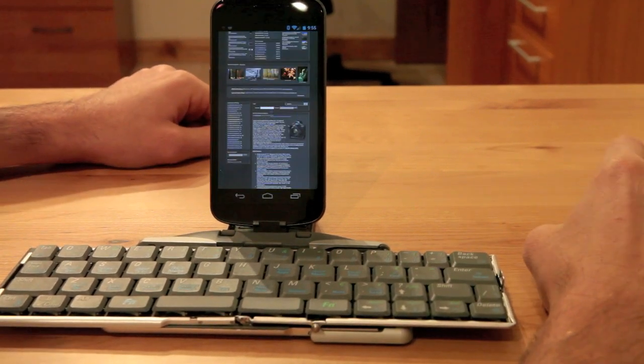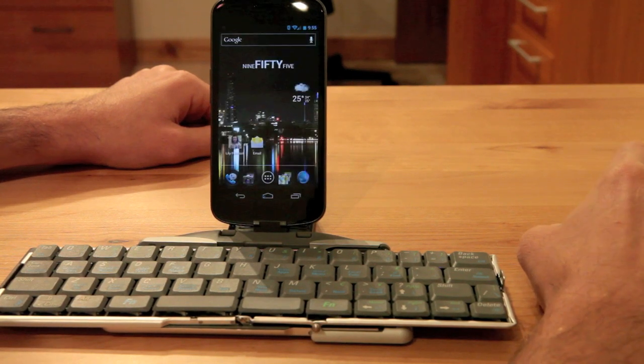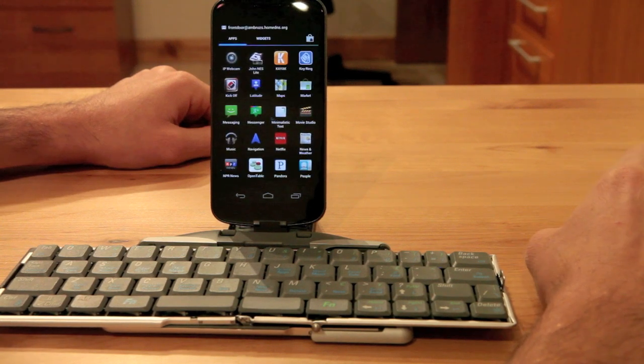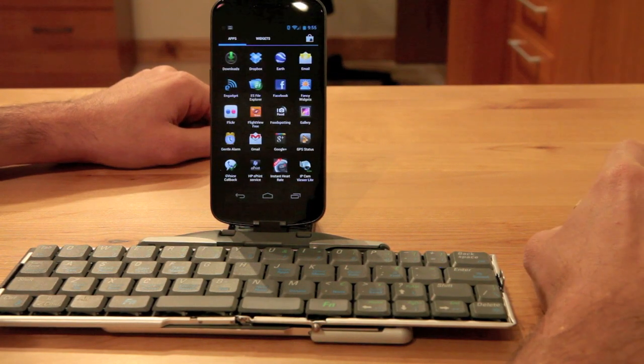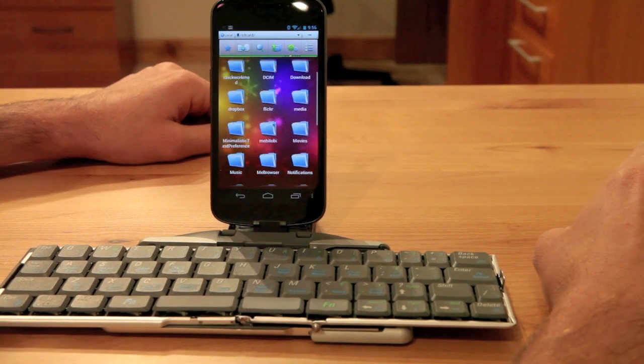Pretty neat, it works really, really well. The soft buttons are also mouse sensitive, so if I click the home button it takes me home. If I click the app drawer, it takes me to the app drawer. I can then scroll using the scroll wheel to get between pages. If I want to check out my file explorer, I'll click there — mouse support through the whole thing.